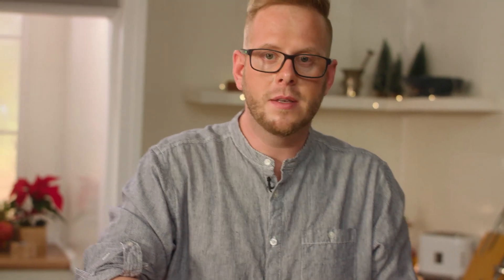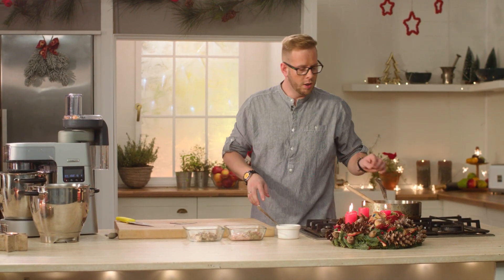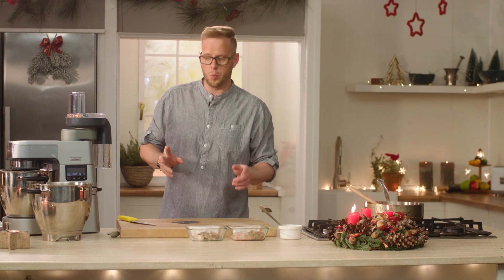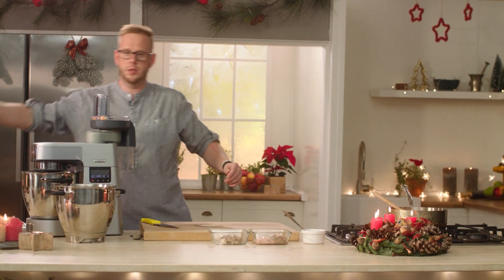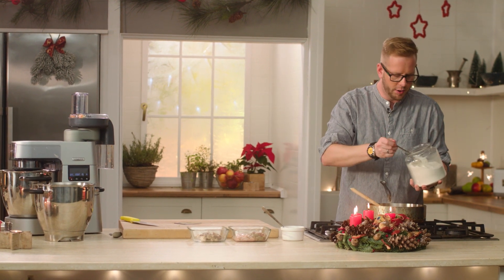Pěkně orestujeme, ale jenom lehonce zesklovatíme, abychom mohli hned přidat zeleninu. Pěkně si na tom sádle společně s tou cibulí tu zeleninku hezky orestujeme, aby nám to pustilo barvu a chuť. Zeleninu máme orestovanou, teď k nim přidáme hladkou mouku, abychom si tu polévku trošku zatáhli a byla taková krémovější.